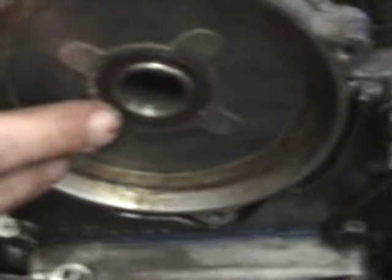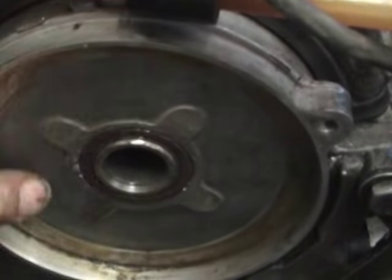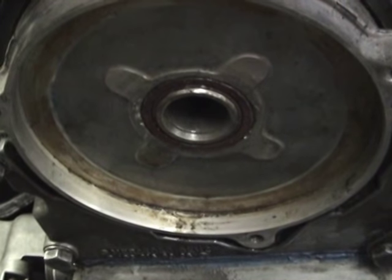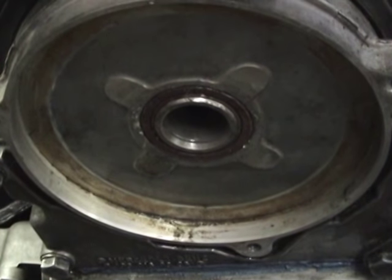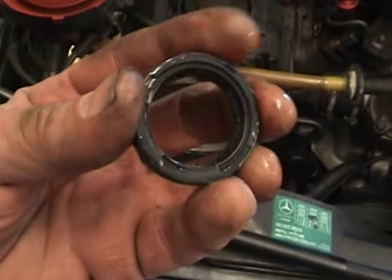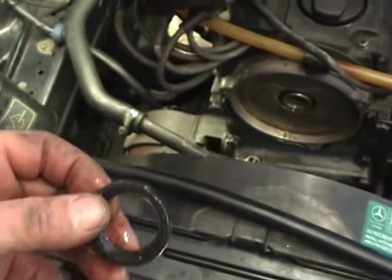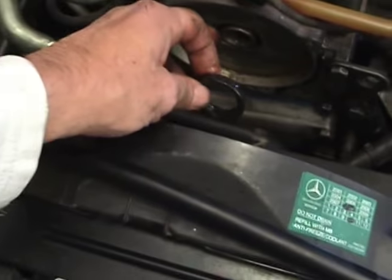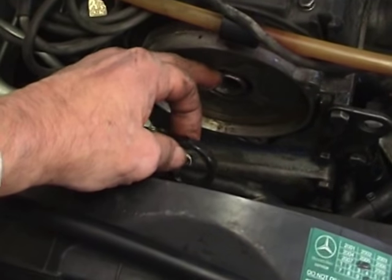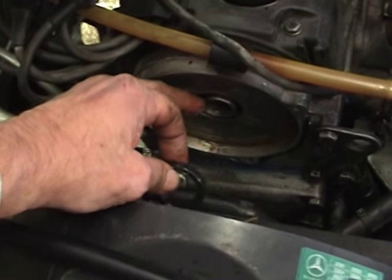What I'm going to do now is pull out the oil seal and replace it, because I didn't replace it when I changed that seal. With the new seal, just put a bit of oil around the inner and outer sides to help it go in. When you tap it in, just tap it flush — don't tap it in any further than flush.